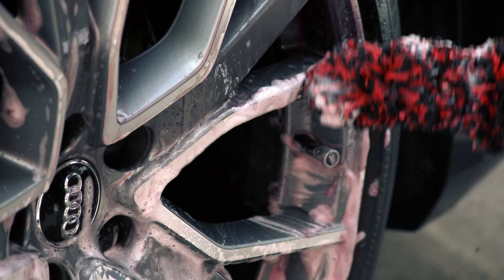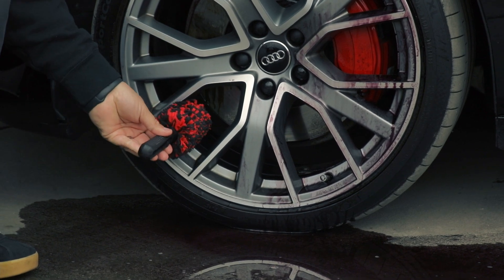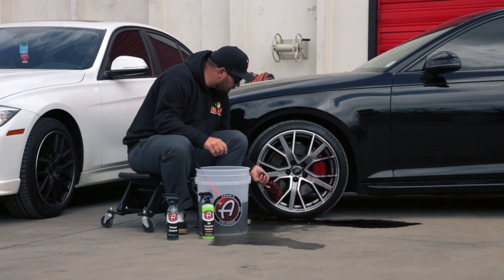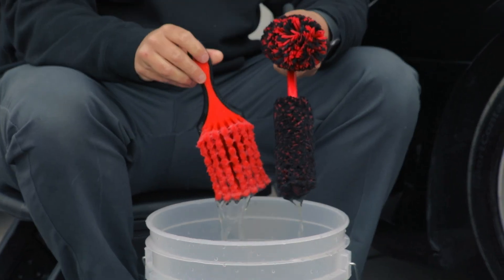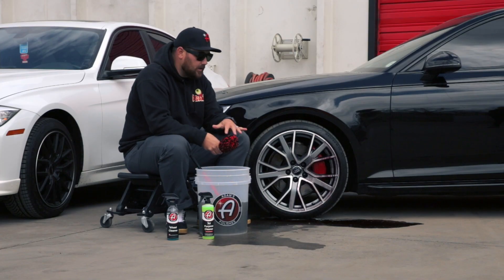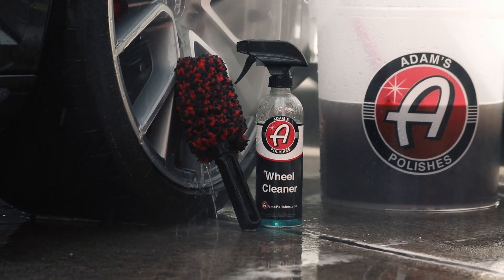The spoke brush isn't going to get all the way back in the barrel or behind the spokes, but when you pair it with something like the wheel woolly and the wheel face brush, you can clean your wheels a hundred and ten percent, making them look amazing every single time.